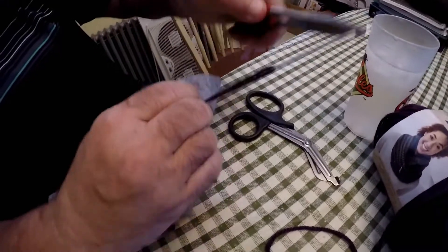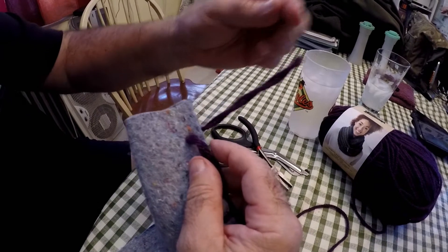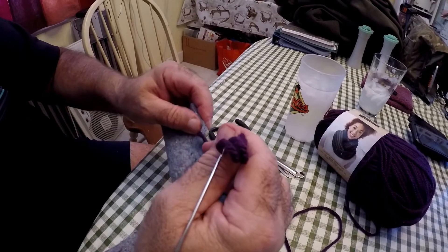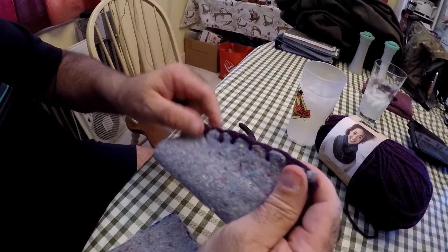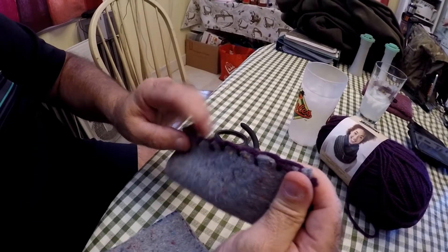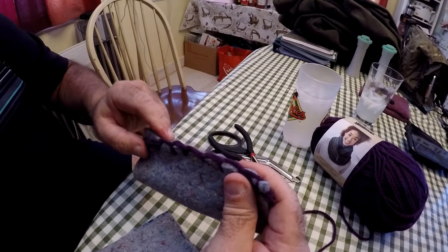A wool blanket will probably work better because it already has a weave. So you've got your loop — come back over top, run it through. I'm left-handed so it might look a little different. Pull it tight, pull it away, and there's your locking stitch. Those are running locking stitches. And if you notice, your thread is on top, not on the side. I prefer to put it on top because it gives me a barrier along the seam.